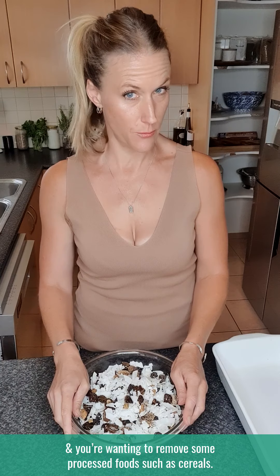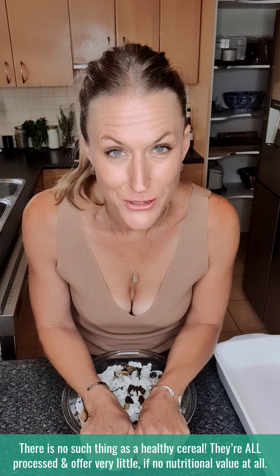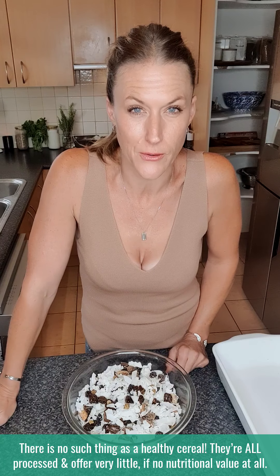Hello, Kenny Jane here. So another thing that you can use during your gut cleanse, if you just want to clean up your diet and remove some processed foods such as cereals — there is no such thing as a healthy cereal. They're all processed and offer very little if any nutritional value at all.